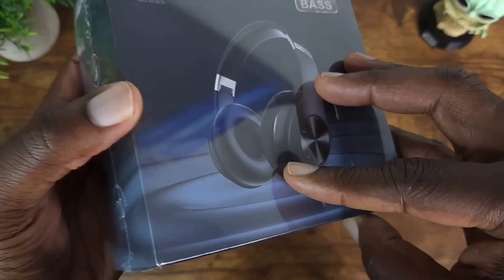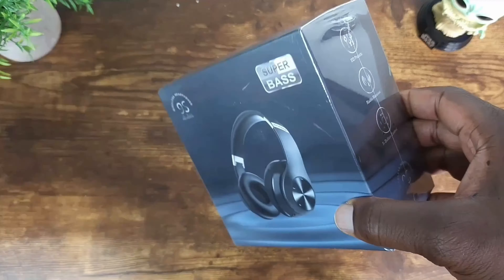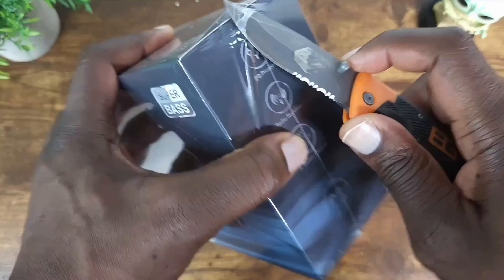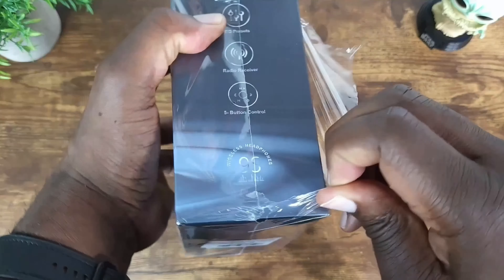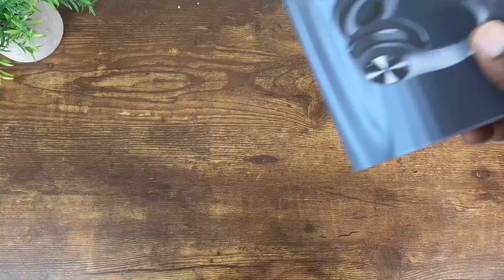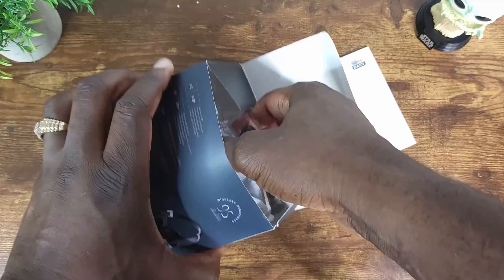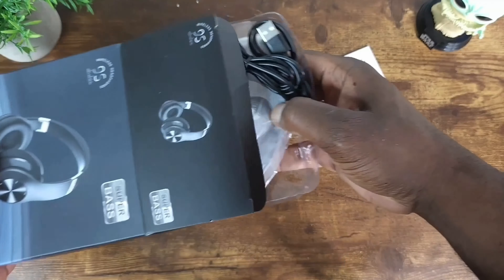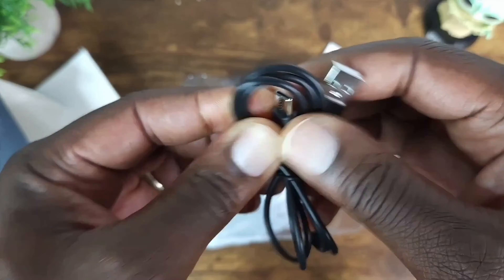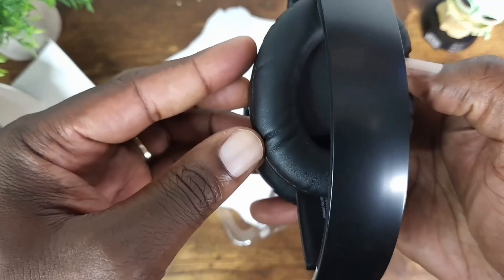All right, check out the sides — it says 9S. Let's go ahead and get this open. Inside we have the charging cable, Type-A to Type-C. Pull this out and here are the headphones themselves, with a port for the aux cable and the charging port.